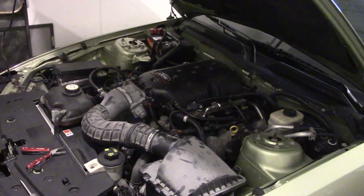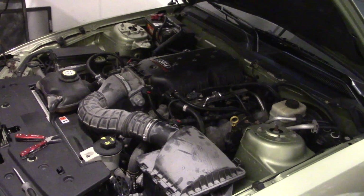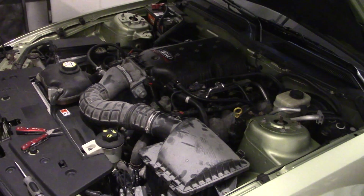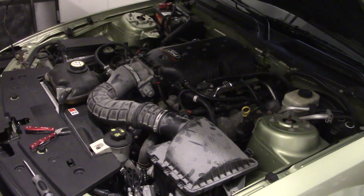Looking under the hood of this thing, it's got a Ford Racing intake manifold. It had a cold air intake that I pulled off already, has underdrive pulleys, long tube headers, and a tune. Some of these things are pretty good, but the only thing we're going to be keeping is the exhaust. So let's go ahead and start ripping off some of this old stuff to get ready for the new.